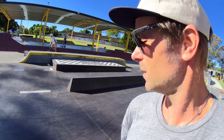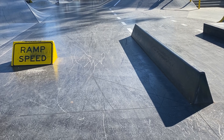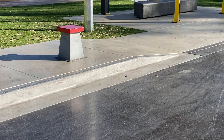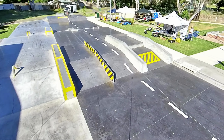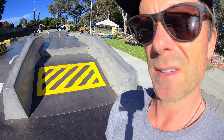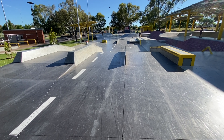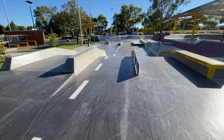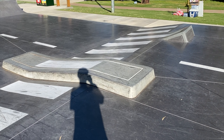Just here we have like a barrier type thing — have your block. We have this little walley type obstacle just here, that's pretty sick. Over here is something I think is pretty rad — it's kind of like a video game style fire hydrant. Up here we have some angled hubba ledges, which are pretty unique; I haven't seen them at too many skate parks around. Just here we have the rail and block zone, with a bit of a pole jam over there — that looks pretty sick.